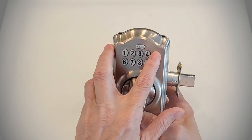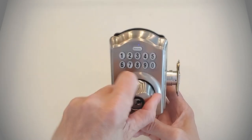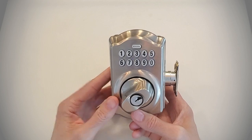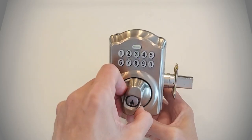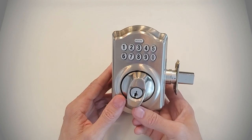We have a code in this one of 5715. That code is accepted. I can now unlock the door, and when I leave the home and want to lock it, this one is set up so I can hit the Schlage button and lock the door behind me without using a key. So that's the basic operation of this deadbolt.